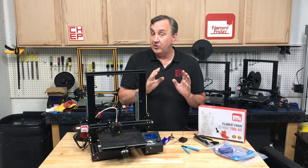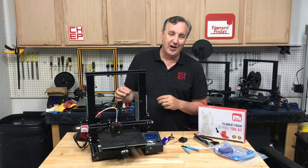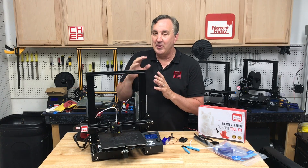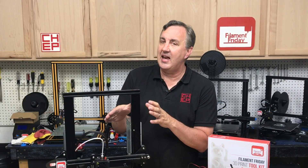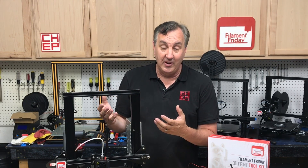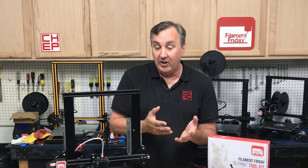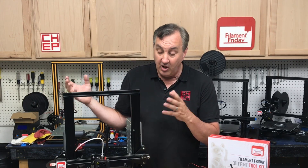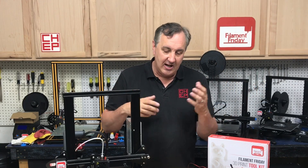I'll put links to all these items in the description — they are affiliate links, so using them helps the channel. This is how you maintain the filament path, and it's very important especially on a Creality machine and especially the Ender 3. How does this damage happen? If you ever lose power while printing, the fan stops and all that heat goes into the heat sink, the nozzle, and the PTFE tubing and starts to cook it. If you shut the printer off in a hurry, the heat goes into the PTFE tubing and the filament expands — causing problems. If the fan fails, all the heat goes into the PTFE tubing. Or it just slowly wears out over a long period of printing.